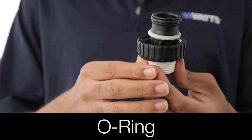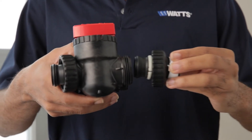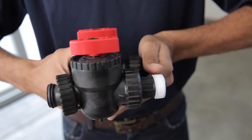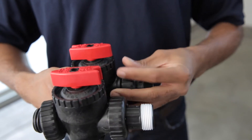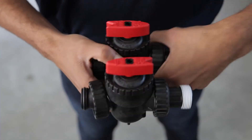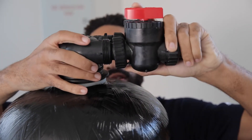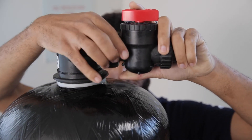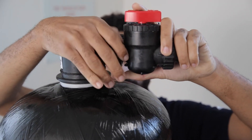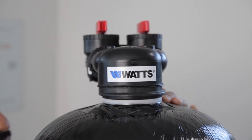Then place the plumbing adapters into the bypass valve. Hand tighten the nuts of the plumbing adapter connections onto the bypass valve. Do not use plumbing tape on the threaded ports of the bypass valve assembly. Attach the bypass valve to the head assembly on the eTREAT system. Do not use plumbing tape on the threaded ports of the head assembly. Hand tighten the nuts of the bypass to the head assembly.